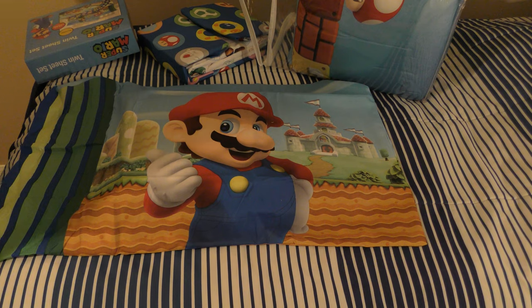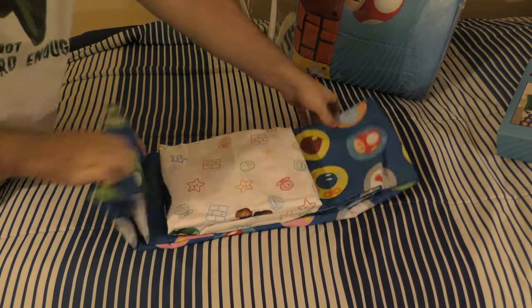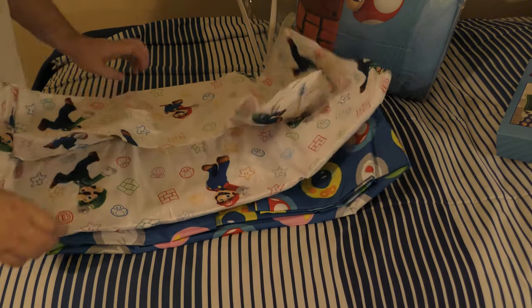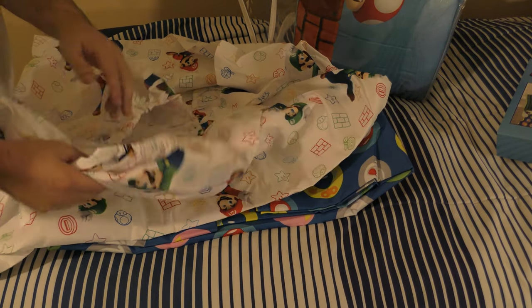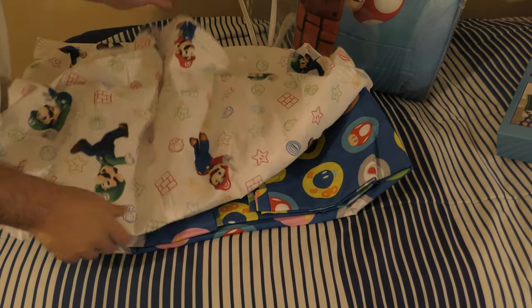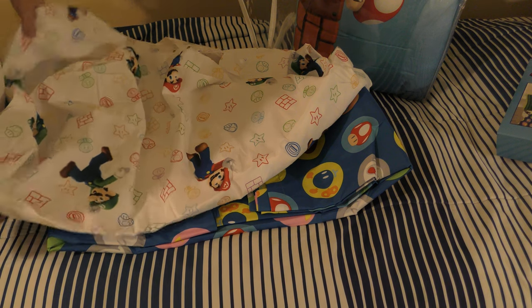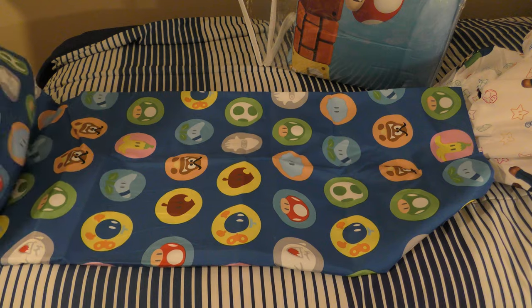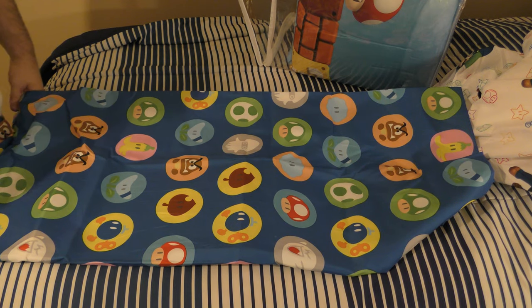Here's the pillowcase with some cardboard inside. Here are our sheets — this white one is the fitted sheet. It's got Luigi and Mario on it with some mushrooms and fire flowers. Here's our flat sheet, which has some different Mario items on it like mushrooms and Goombas.